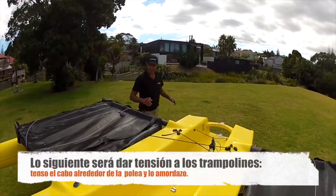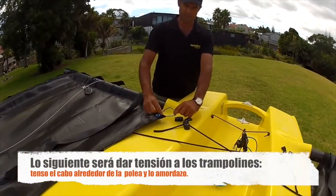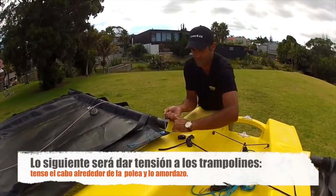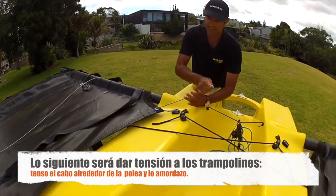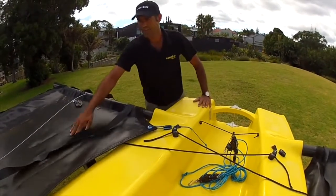Next I want to tension the trampolines. I'll grab the trampoline from the inner of the sleeve and pull that quite tight, loop it around the block, and then tension this end again, tension it up, and put it in the cleat. Tramp's good to go.